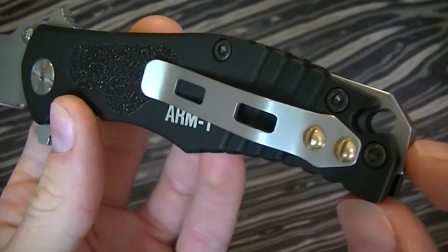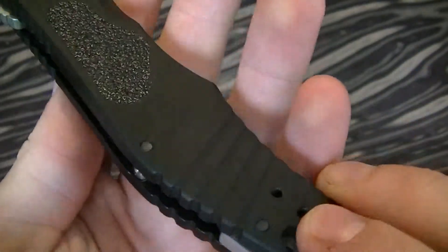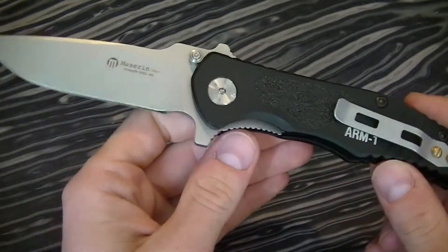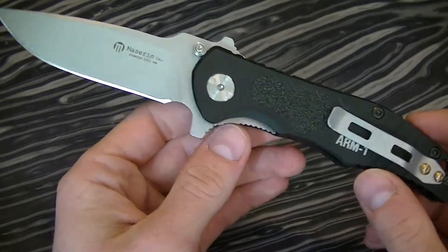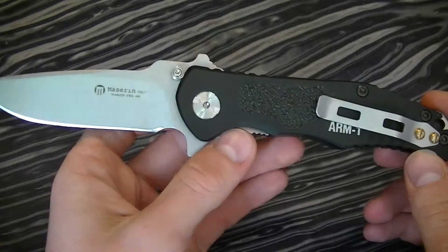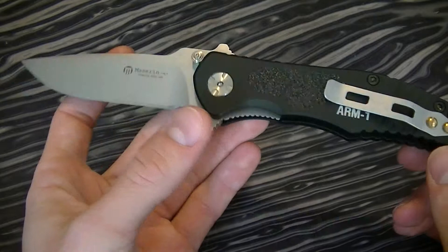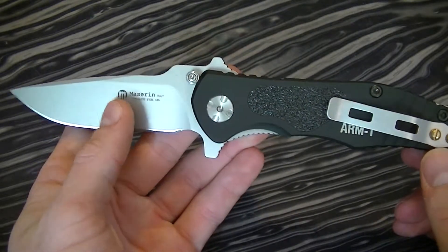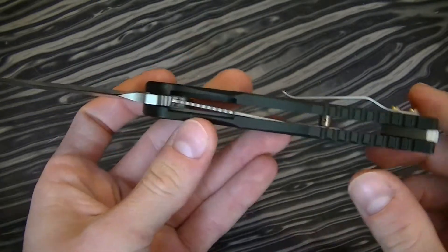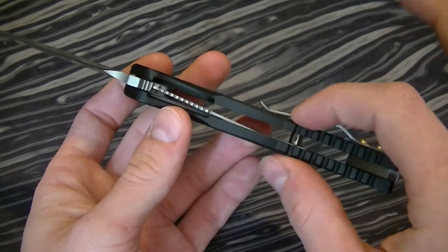It has kind of a glass breaker at the back, although it's not very pointed. And it only has a single position clip, but of course with any knife I get I have to modify it. This is a really large knife — I think it's around a 3.6 inch blade and an overall length of 8.6 or 8.7 inches. Really thick handle; it's 0.6 inches wide.